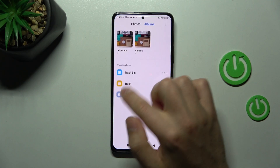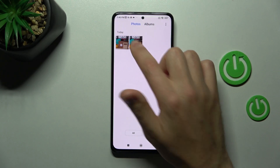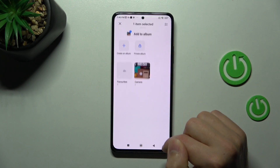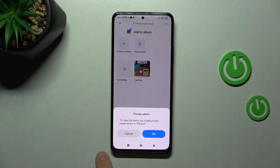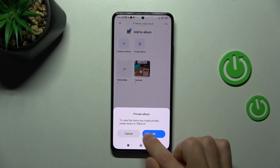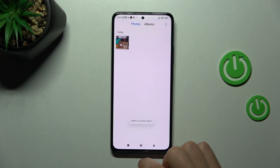Go to our photos, select this photo, tap 'Add to Album', then tap 'Private Album'. To view the items you made private, swipe down in Albums. Tap OK.